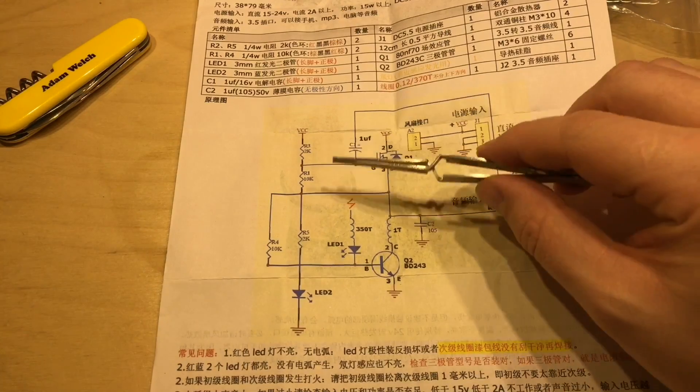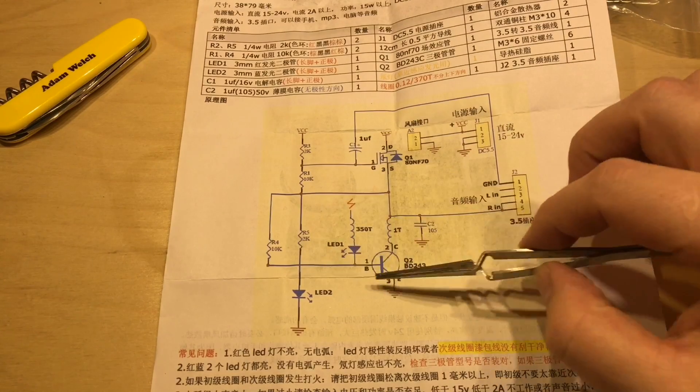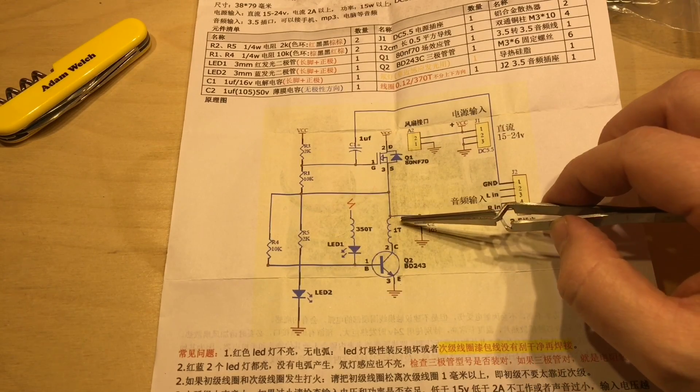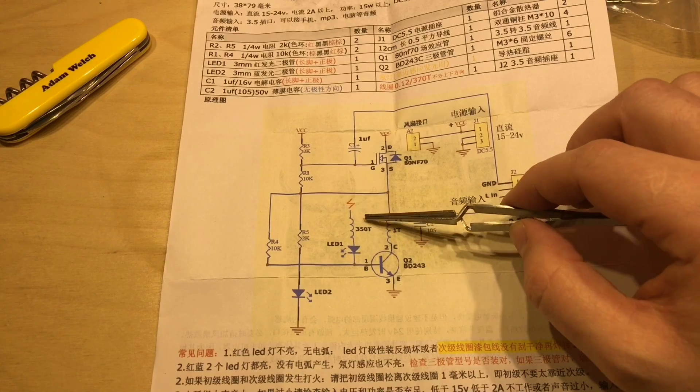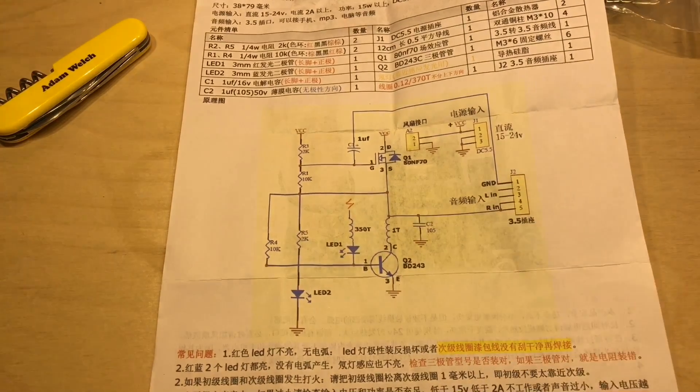I think this is a Slayer exciter circuit, which consists of an oscillator and a step-up transformer using a one-turn inductor and a 350-turn inductor to create high voltages at very low current.